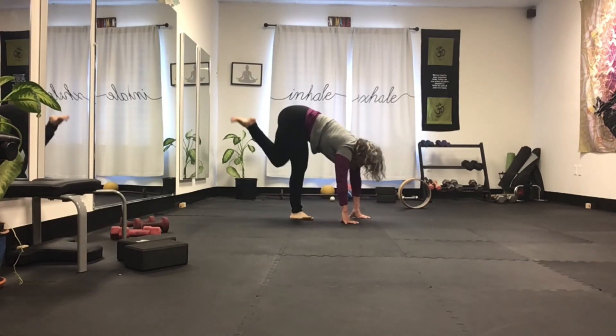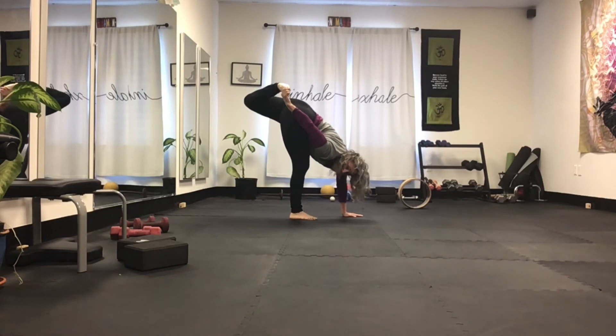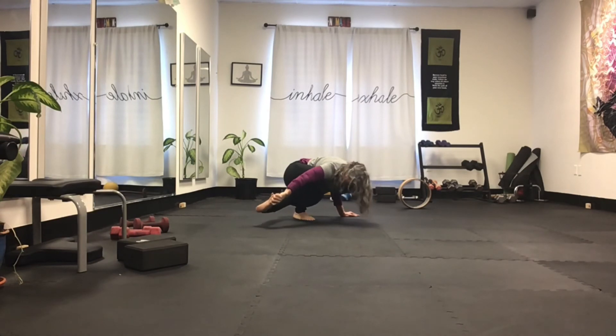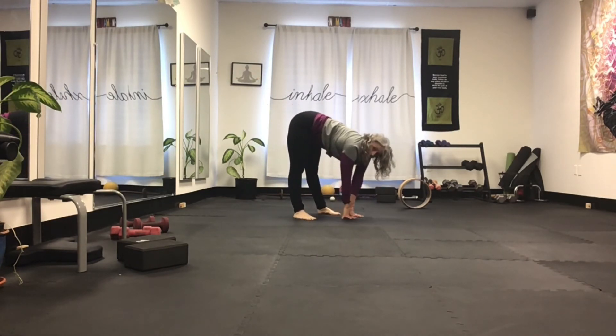Then the next part of that is coming into super soldier, reaching around and grabbing it up in the air — not on the ground — and up. Transition. Now come through. Your left leg is now leaning on the right ankle. And then you come back: bend, transition, come up, come stand.